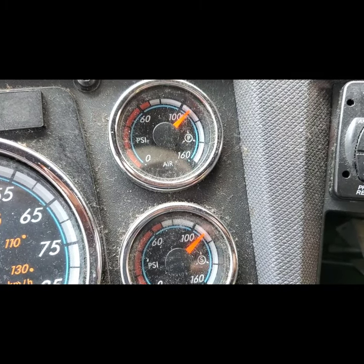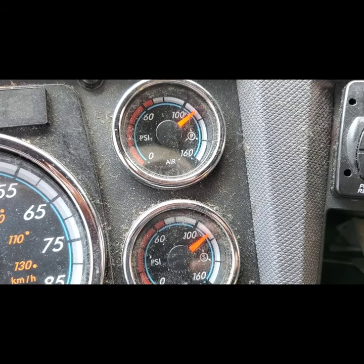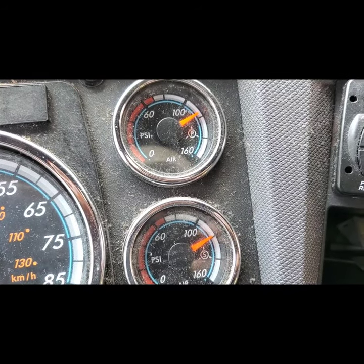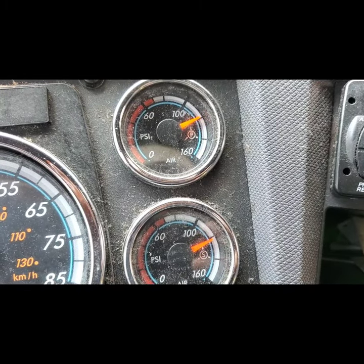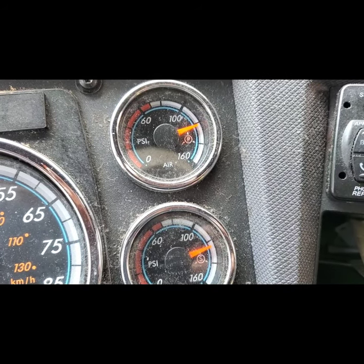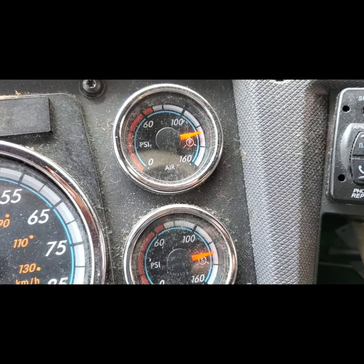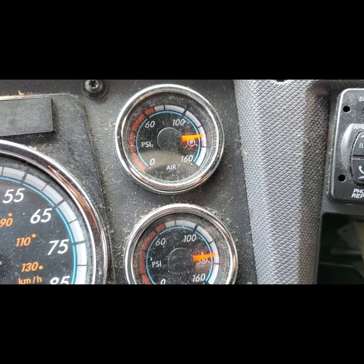That repair was about $2,500 to $3,000. The compressor alone is around $800 and the dryer is $600-700, plus labor of about ten to eleven hours. The real reason he wasn't getting pressure at the gauge was because the line going from the compressor to the dryer was leaking. He didn't look at that line and instead wanted me to change the whole compressor and dryer.